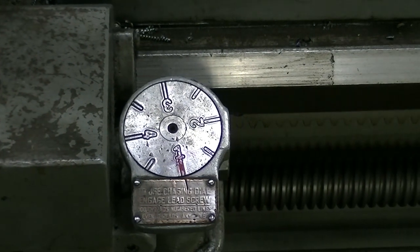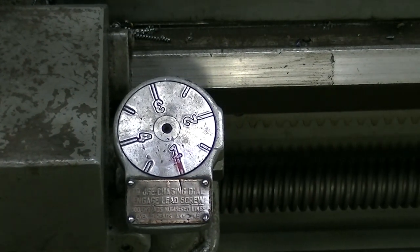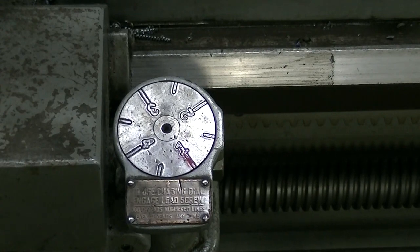It's locked in a thread, can't go anywhere. When we kick this out, it starts turning again.